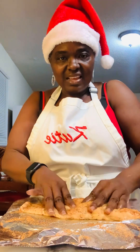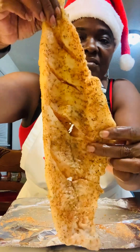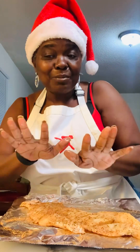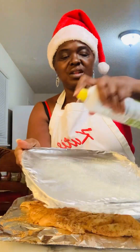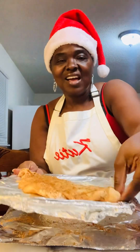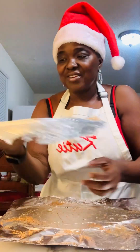Massage it in there, just like this — massage that rub up in there. Now we're gonna get ready to put the fish on the air fryer tray, then we're gonna put it in the air fryer. Let me go ahead and spread a little bit of olive oil on our tray just like this, and we're gonna put it in the air fryer.